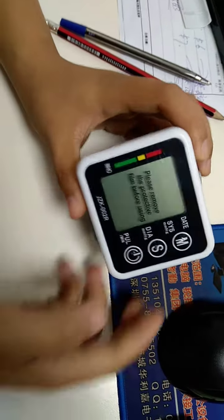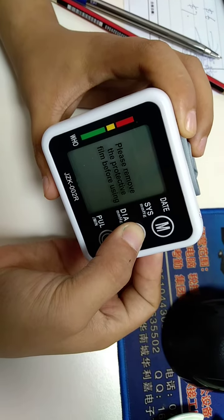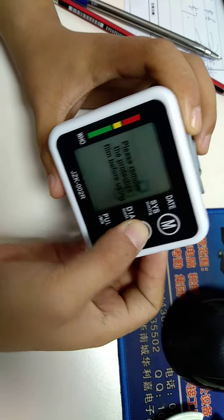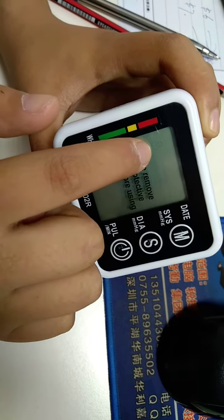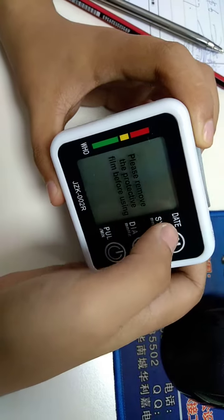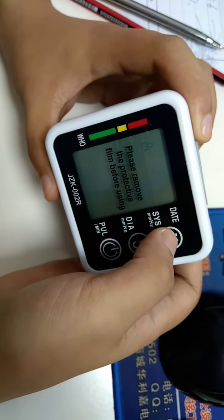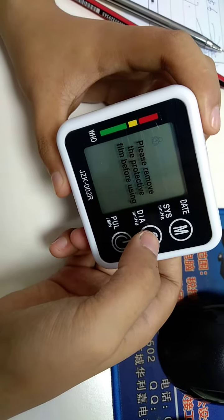When the machine is in sleep mode, press the set button. The screen with the user will flash. You can switch between user 1 and user 2. Short press the set button to confirm again.